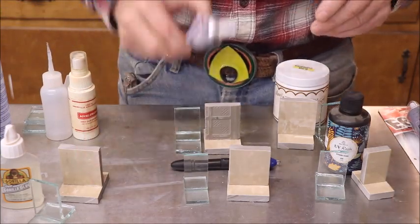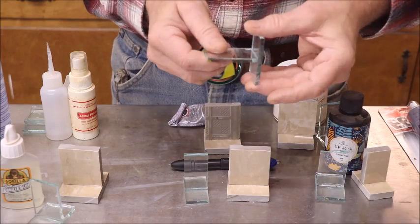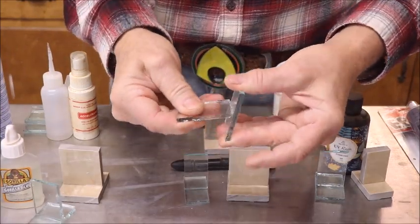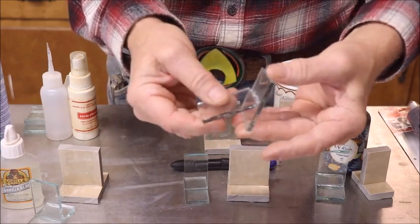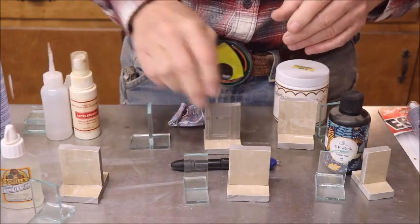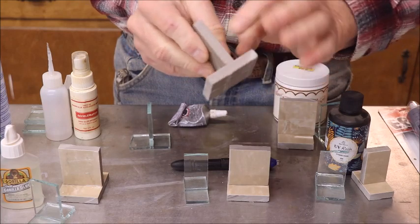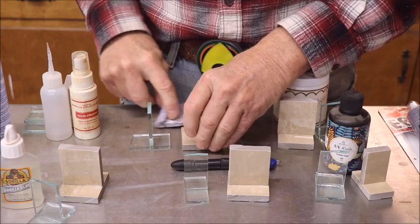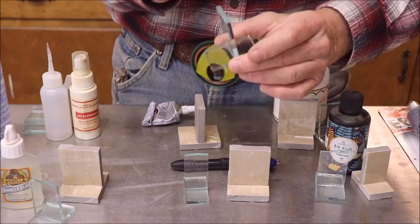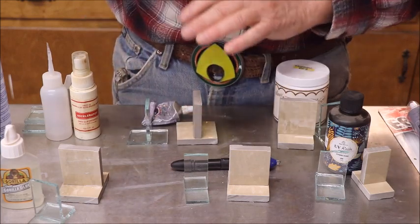The next one is E6000. It works great and sets up over time. I don't think it'll take a lot of pressure, but it worked great on this piece. It came loose on my test but it's still a little tacky — I would say given a couple of days it would do well. On ceramics it has done extremely well. A few people have said you should warm E6000 up in a toaster oven to a certain temperature — I'll look into that for a later video, but that might help.